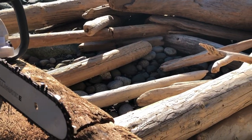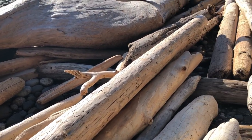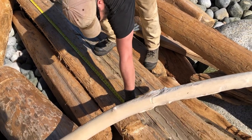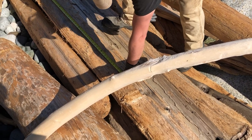I use a chainsaw to cut the ends of the logs to check the grain quality and then to cut for length. I mostly use an electric chainsaw because it's lighter, quieter, and better for the environment.